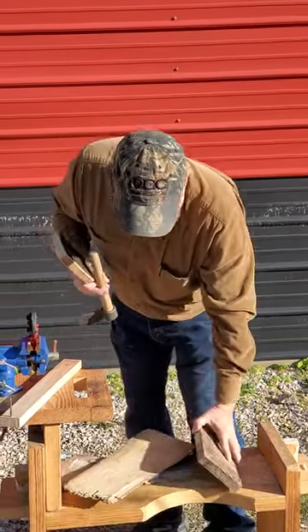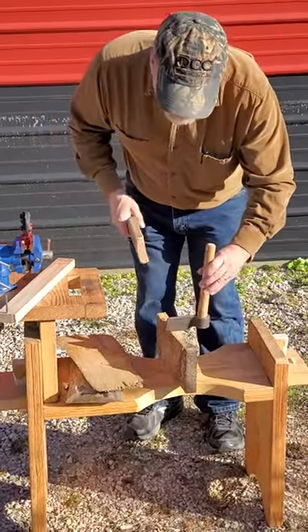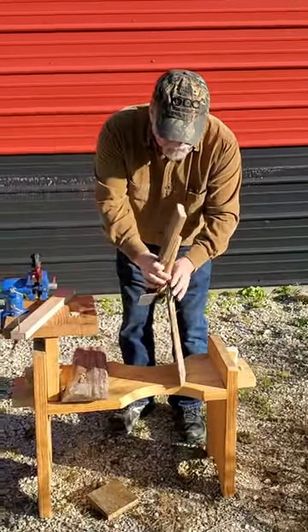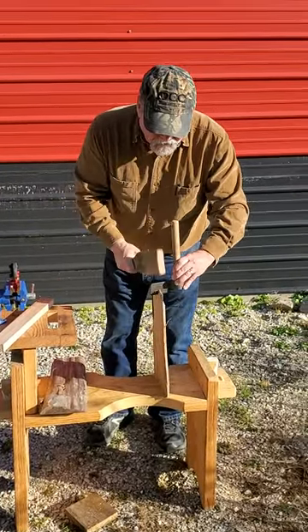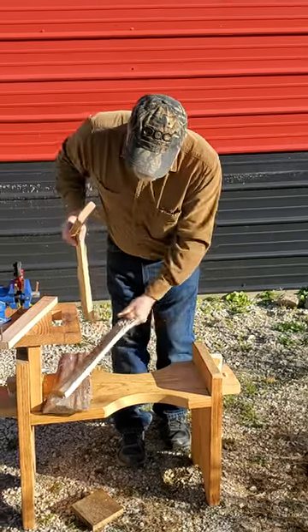You take a fro, you set it up, and you use it to split things. Look at that — just like that. Normally you're splitting something a little bigger. You can set up a brake or do it over a stump or something. You come in and set up and drive it in, and then you can use the fro by twisting it to split the material.